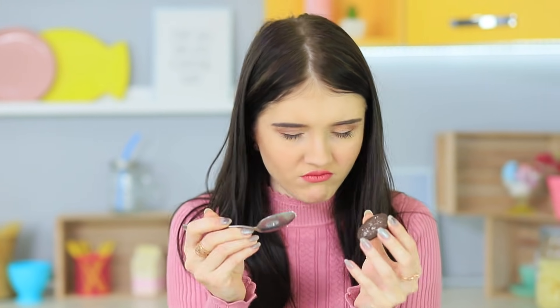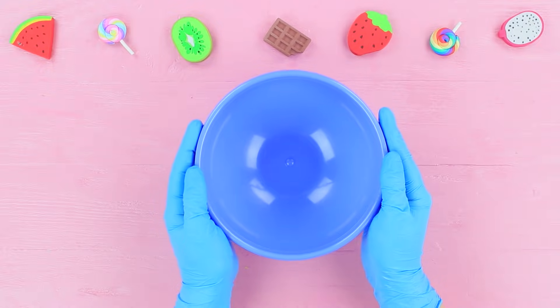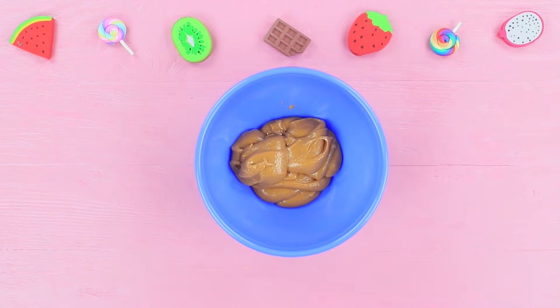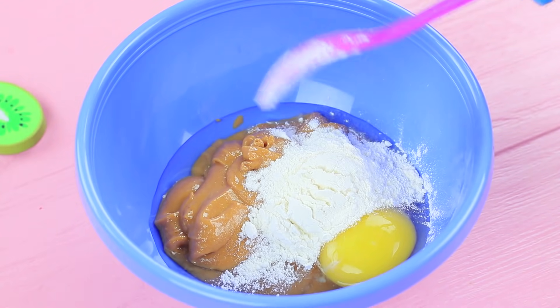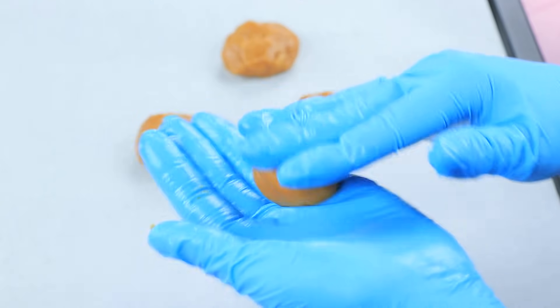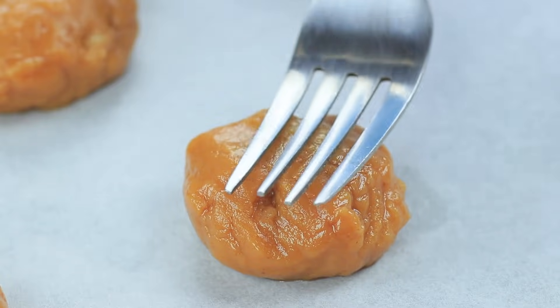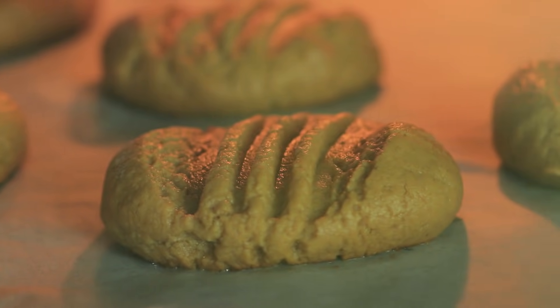We're almost out of peanut butter, and Christy's eating the last Oreo! But the blue-eyed girl has a recipe for making delicious cookies out of leftover peanut butter! Take 7 ounces of sweetened peanut butter and add 1 egg and 2 tablespoons of flour. Mix the ingredients together and form small balls. Place them on parchment paper, squish them slightly with a fork, and bake them for 10 minutes at 350 degrees. Making peanut butter cookies wasn't too hard, and they turned out super yummy!